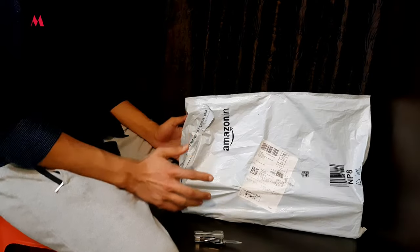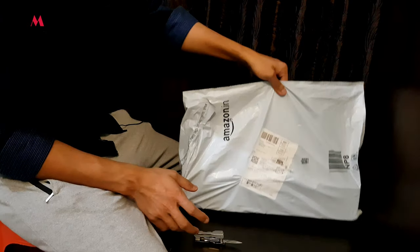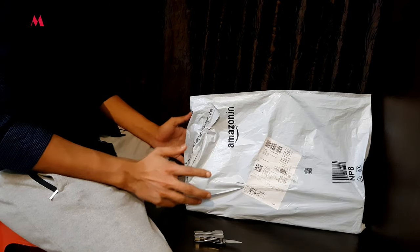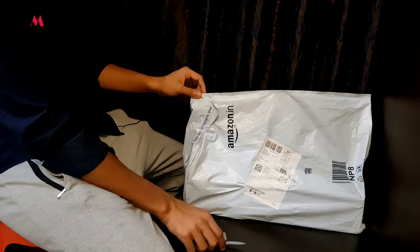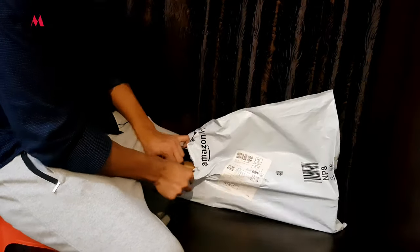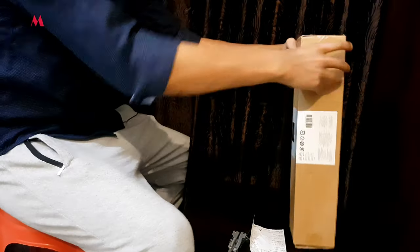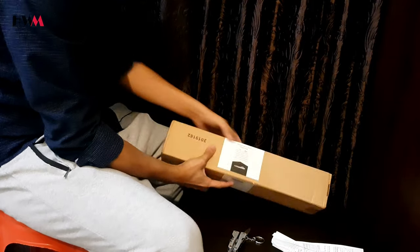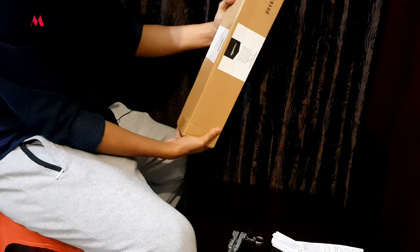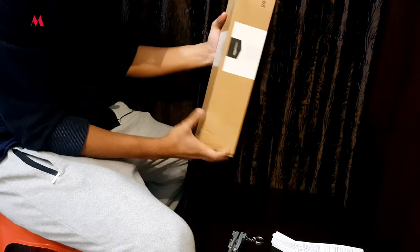I have ordered this from Amazon and they delivered the product in this parcel, so let's unbox it and I will show you what we get inside this packaging. This is how the packaging of the tripod looks like — Amazon has done a great packaging job.